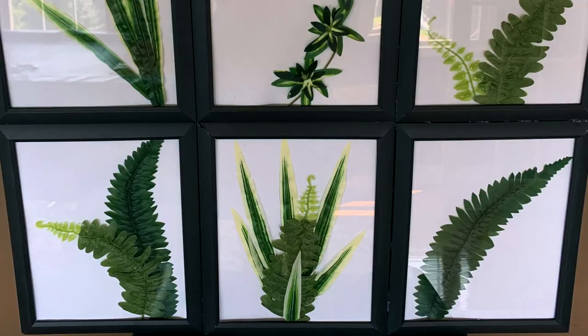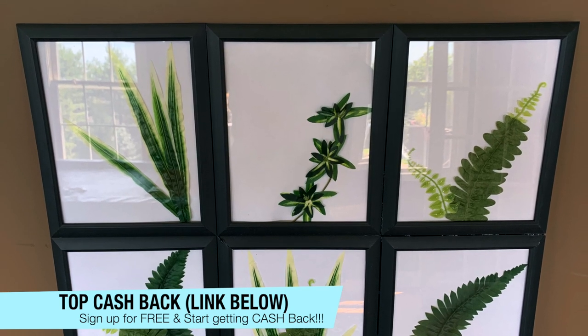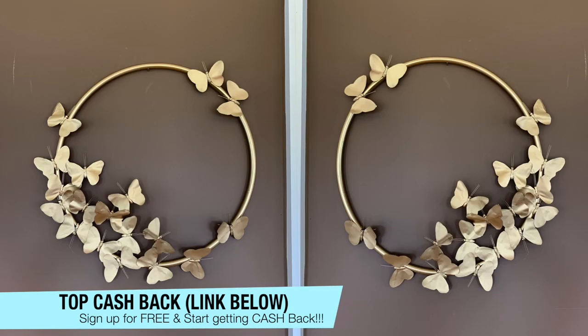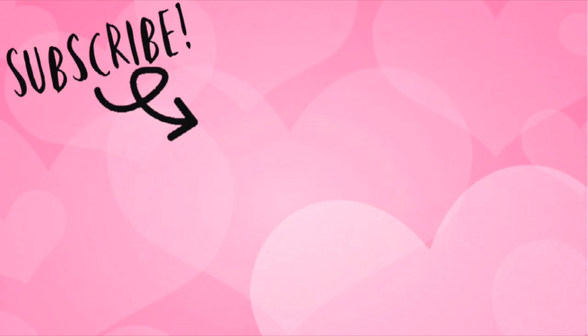Let me know which one of these ideas is your favorite. Thank you so much to Top Cash Back for sponsoring this video. Don't forget to check out topcashback.com and use the link below so you can get that extra $10 bonus as well. I hope you guys have a beautiful blessed day and I will see you soon in the next one. Bye!